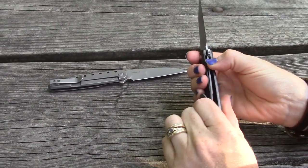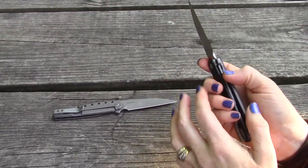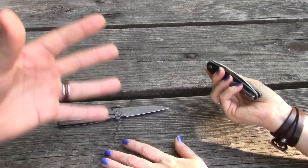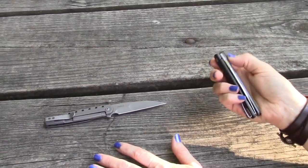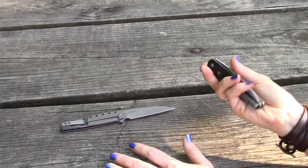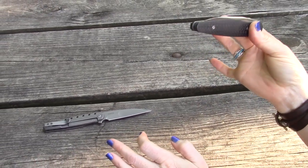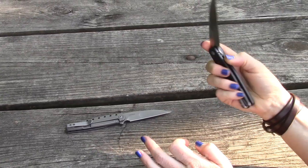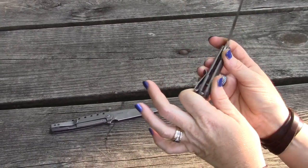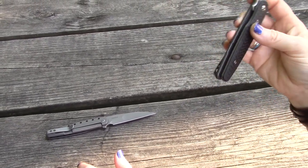On the titanium liners, We Knives has carbonized the lock face — the part contacting the S35VN steel blade. Titanium is fairly soft compared to steels like S35VN, so carbonizing is a process that makes it harder by adding carbides. It also eliminates lock stick, which is a great bonus. You can even do this as an aftermarket modification if you have a knife that suffers from lock stick. Really nice little feature here.